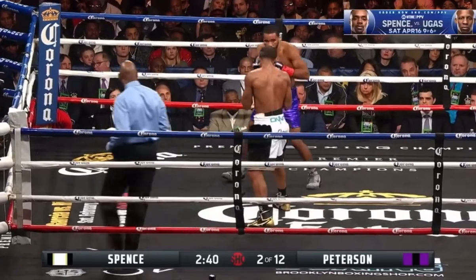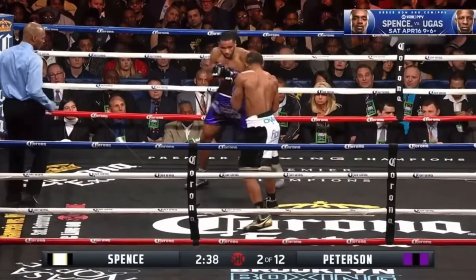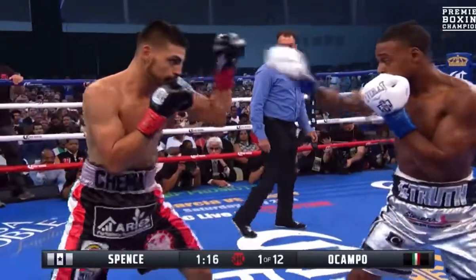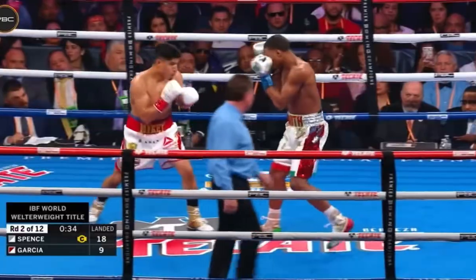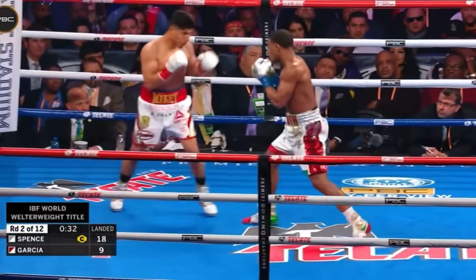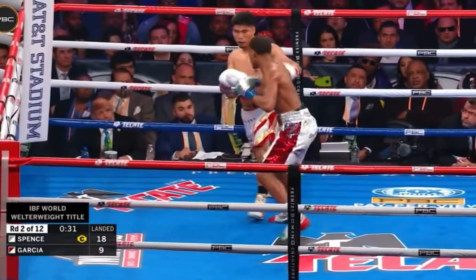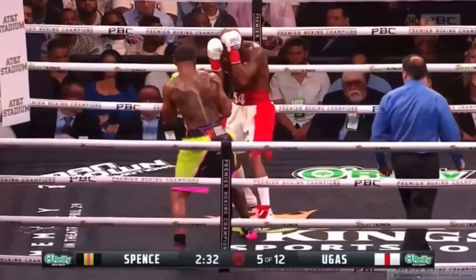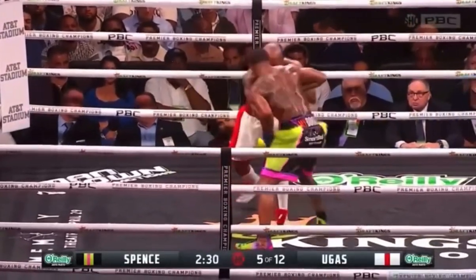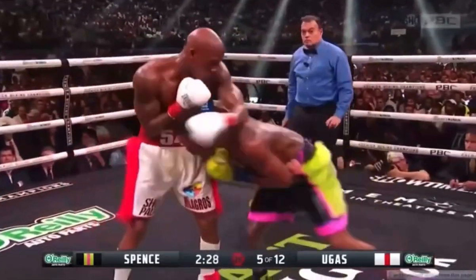It's rare to see a southpaw with an active jab. The reason is because in a southpaw vs. orthodox matchup, you have to step either to the inside or outside of your opponent's lead foot in order to land a jab. If you step straight, you'll most likely step onto the opponent's lead foot due to the mirrored stance. Spence is very methodical in the way he utilizes his jab.